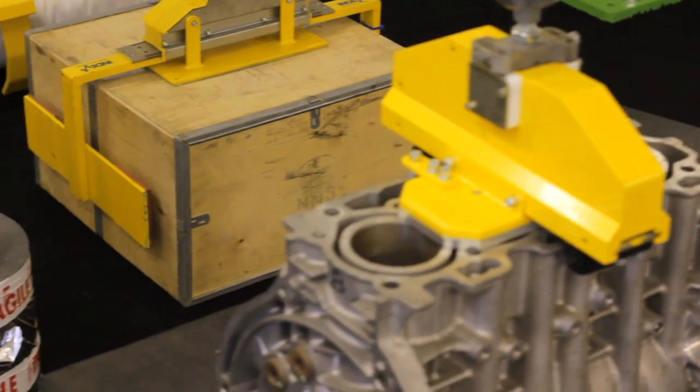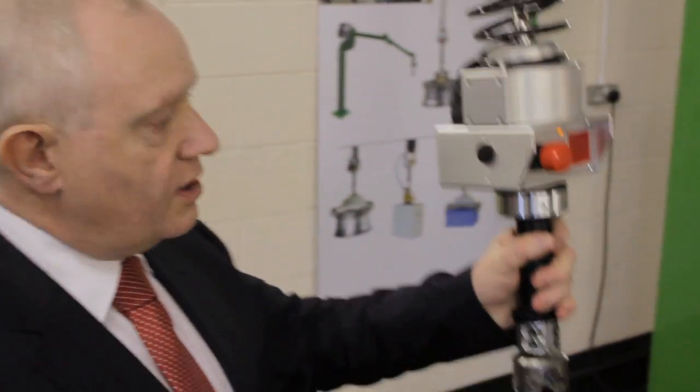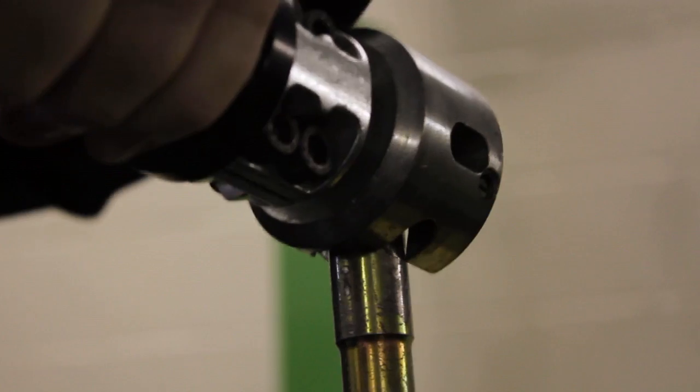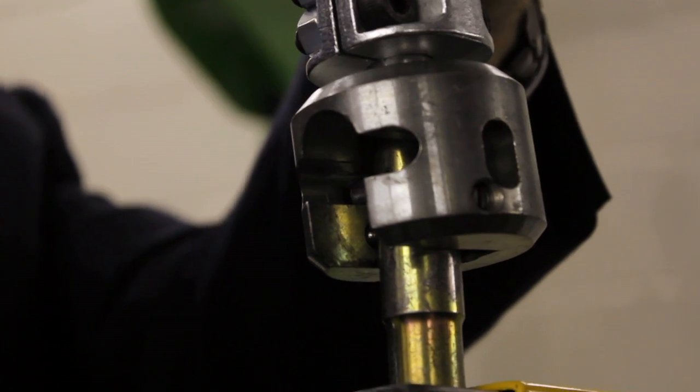Now I want to show you the versatility of the Liftronic Easy system. The range of products around me can be picked up with this tool by simply attaching a quick-change coupling to the underside of the touch-sensitive handle, allowing us to go to a variety of different tools and quickly interchange them to pick up a variety of different products.